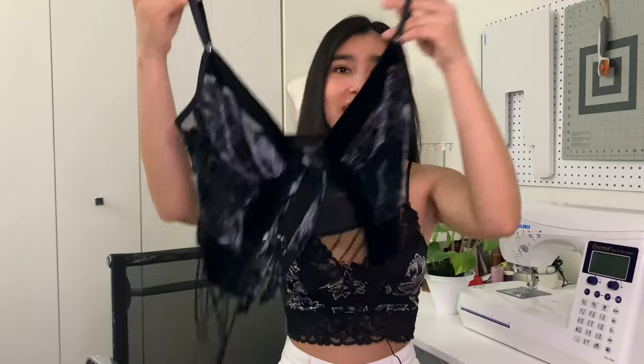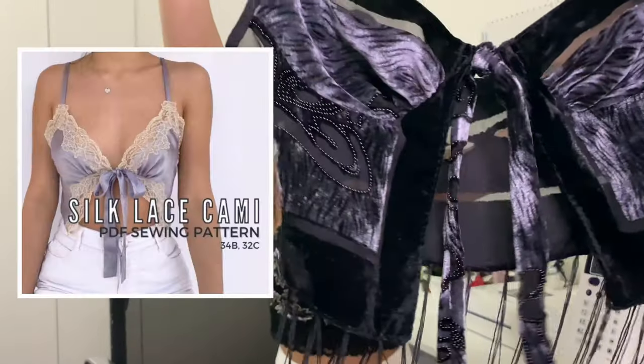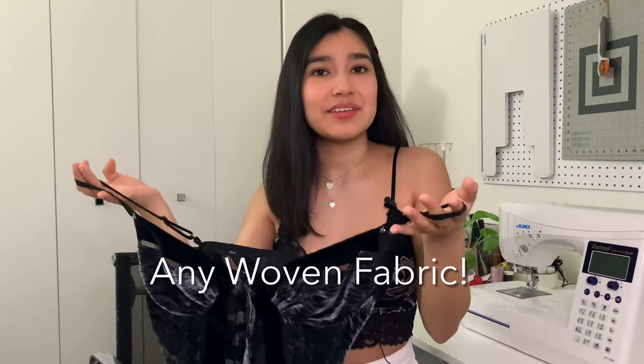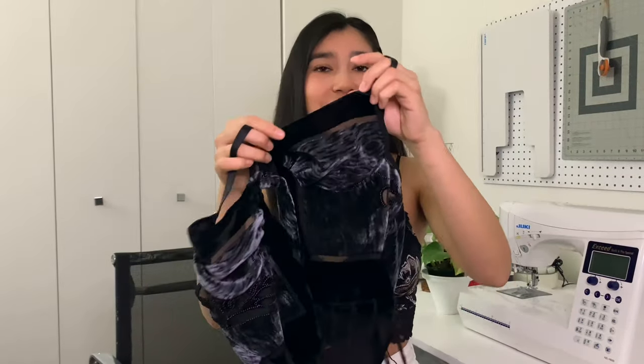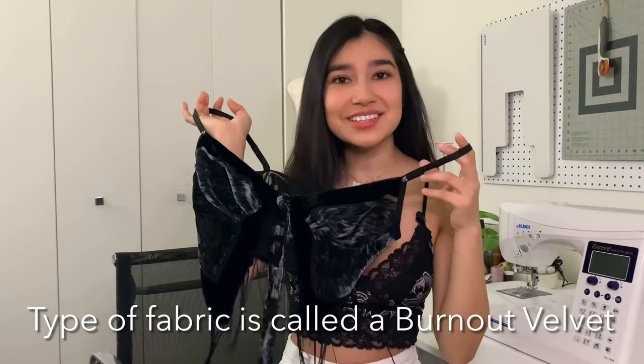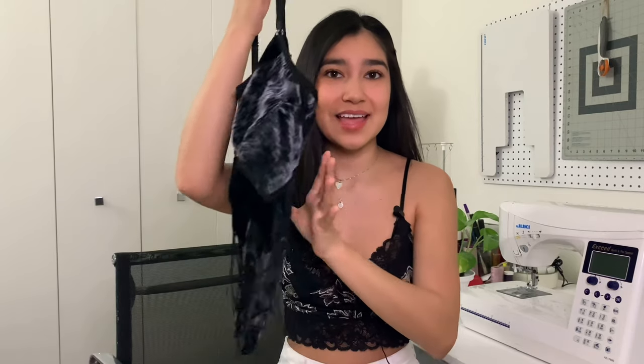You can also use that same exact pattern to create this for a more full coverage look. This was originally a long lace cami — I just placed a sewing pattern so the hem and the neckline would have lace. Since I was working with velvet, I just made another cami using my silk lace cami pattern. Your top could be made out of any fabric as long as it's finished on the areas that need to be, instead of having the lace applique. I created this really nice velvet top with fringe, which was previously a scarf.